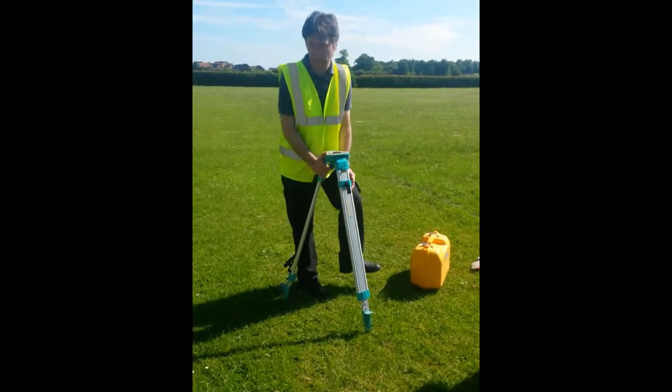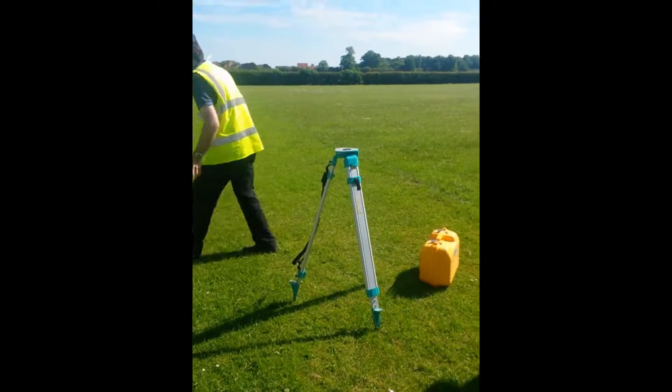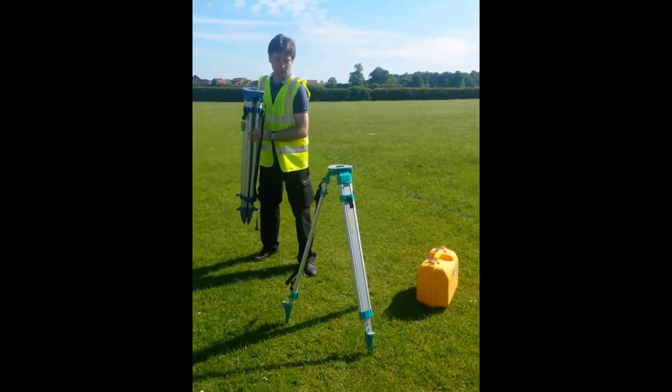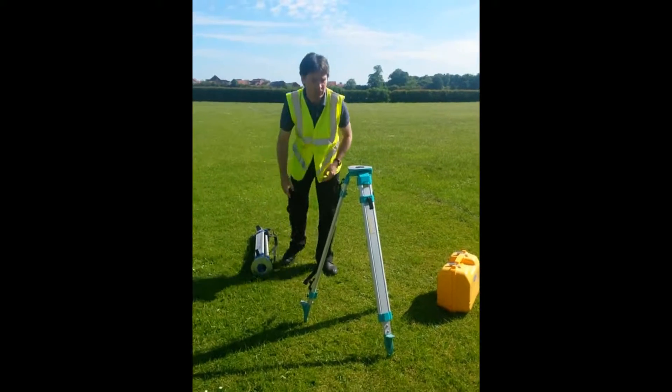Regular legs — usually use theodolite legs which look a bit more heavy duty, but even so these should last because these instruments aren't particularly heavy.